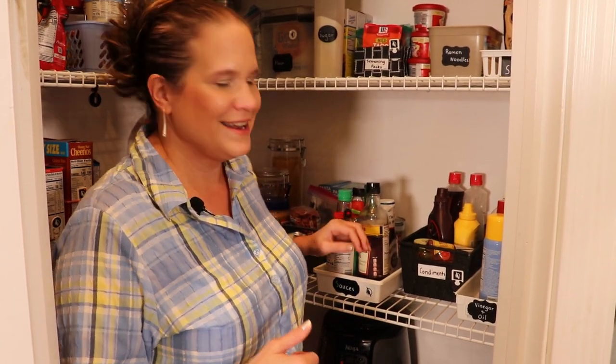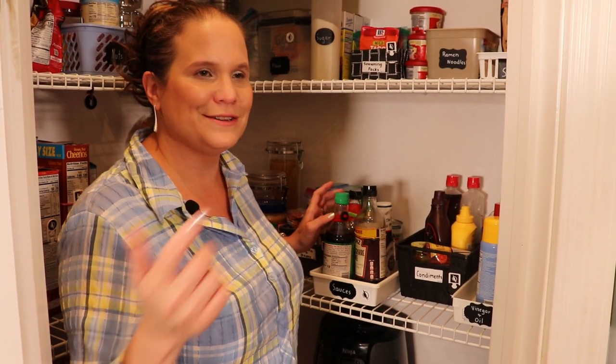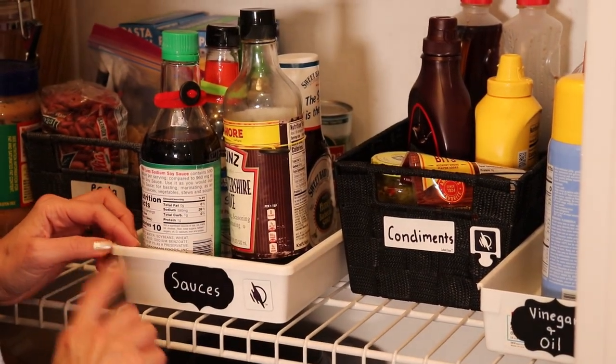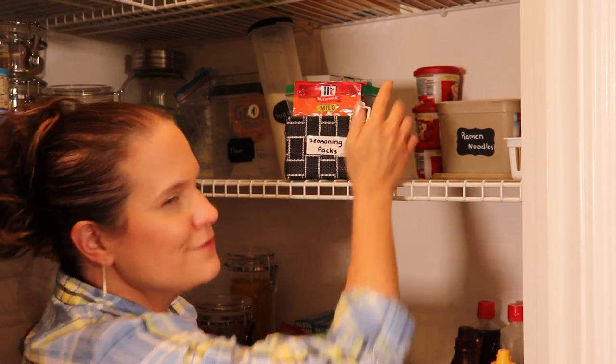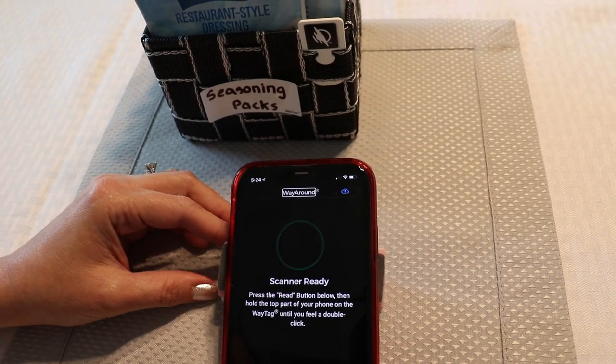Two: use boxes, baskets, and bins to organize your stuff and keep similar things together. You're going to want to label them with Way Tags, but I also have printed labels on my baskets and bins because I live with sighted people and they need to understand my organizational system. If you have low vision and want to use printed labels as well, consider contrast — on my black basket I have a white label, and on the lighter container I have a black chalkboard label that allows you to write in white. Get creative with your Way Tags. I have a little basket with seasoning packets, and on my Way Tag I actually have the directions for each of the different packets in the basket.